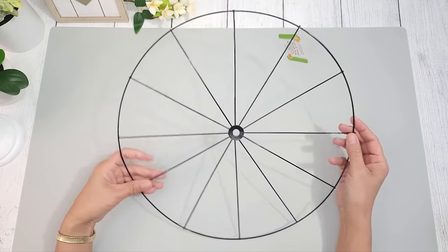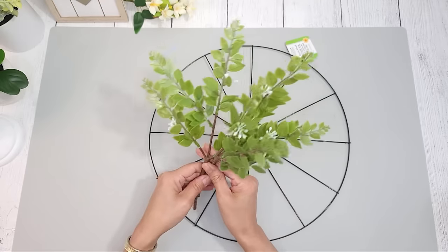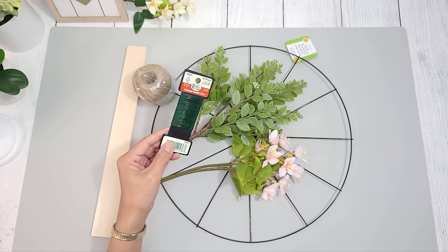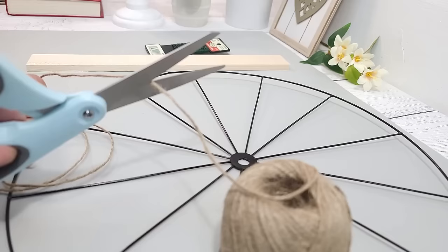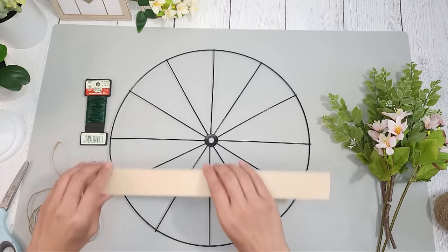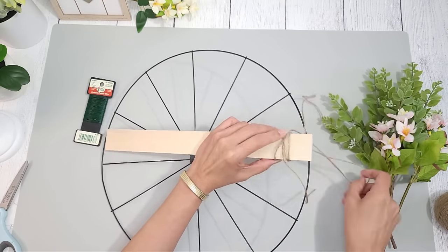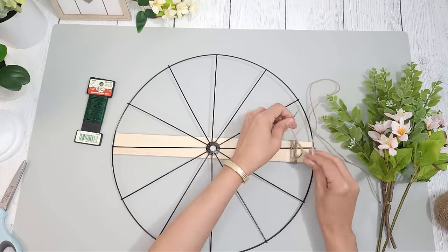This is a black metal wheel wreath ring from Dollar Tree, measuring about 14 inches in diameter. I picked out some florals and stems — from Michaels and Target — and I'll also be using a strip of wood long enough to go across the wheel, some jute twine from Dollar Tree, and some floral wire. I tie the wood on the wheel making sure it goes horizontally across. I take some jute and wrap it around the wood and the wheel, then turn the wheel over and tie a couple knots to secure it. For extra support you can also apply some hot glue on the wood and wheel.